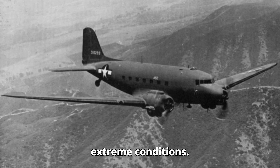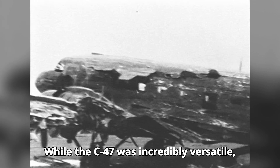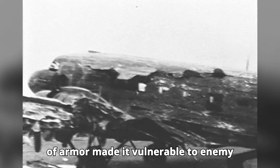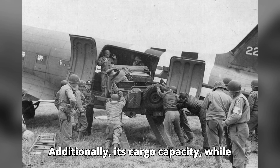...capability to operate in extreme conditions. While the C-47 was incredibly versatile, it wasn't without its limitations. The aircraft's relatively slow speed and lack of armor made it vulnerable to enemy fighters and anti-aircraft fire. Additionally, its cargo capacity, while...